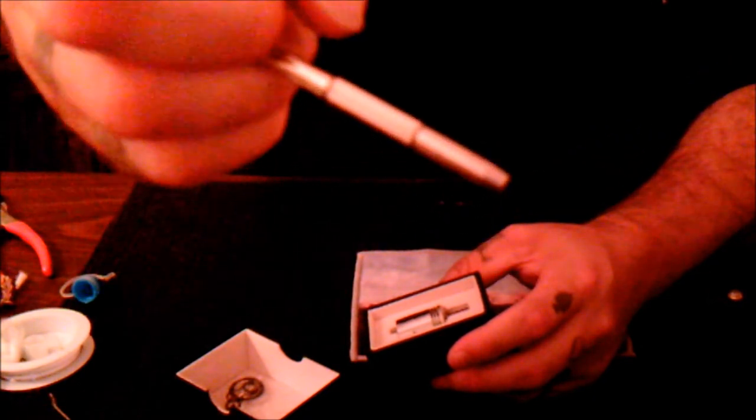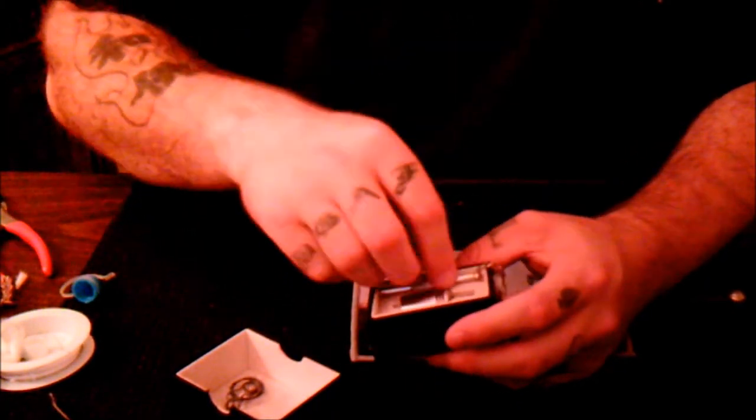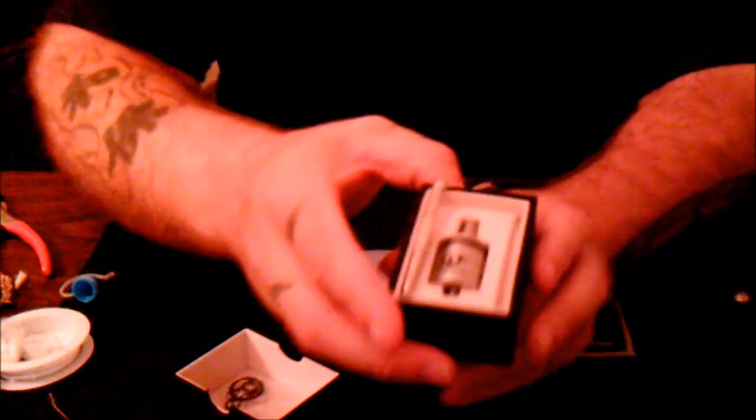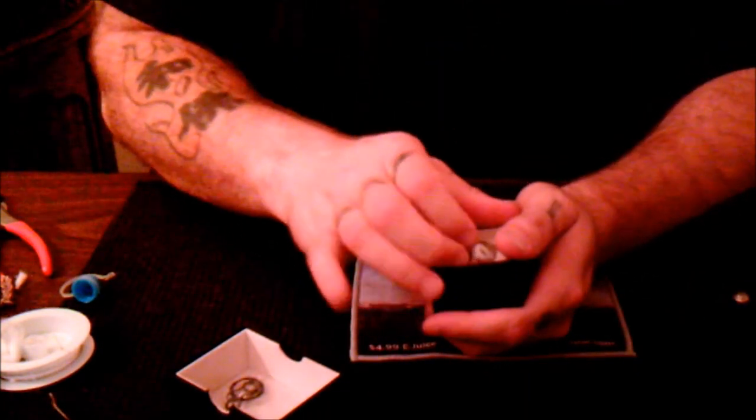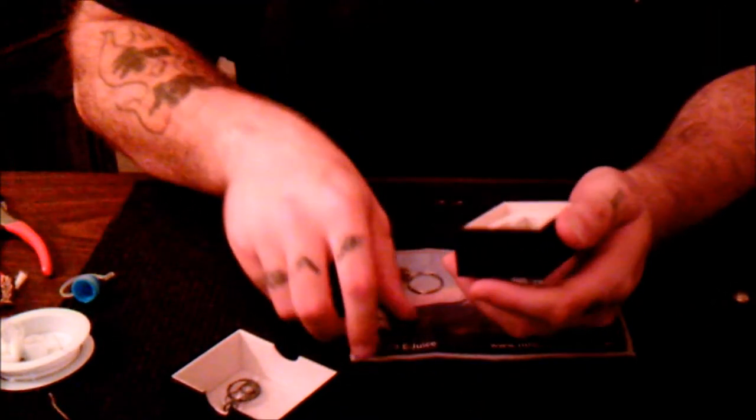It comes with a nice little bunch of o-rings and a couple of pre-made coils. There's also a nice little keychain three-piece screwdriver set with a flat head, Phillips head, and a little Allen key inside the top piece. The atomizer fits in the box really nicely, going all the way down to the bottom - nothing else came inside.